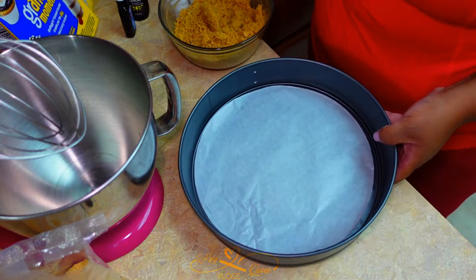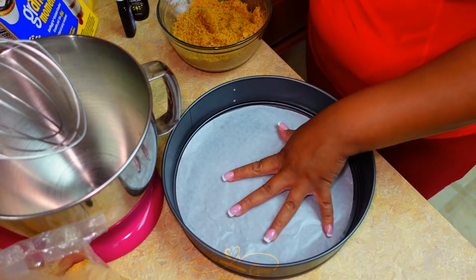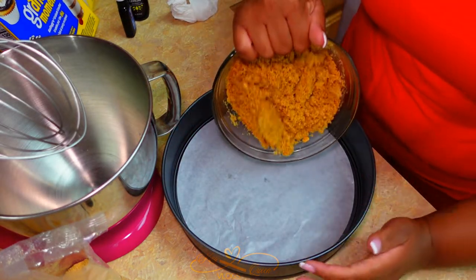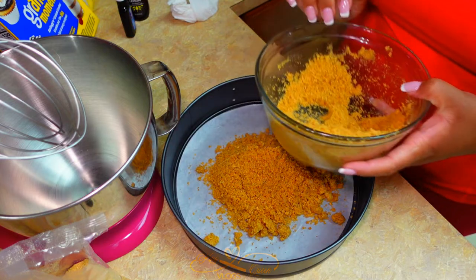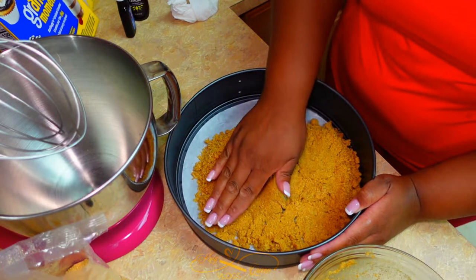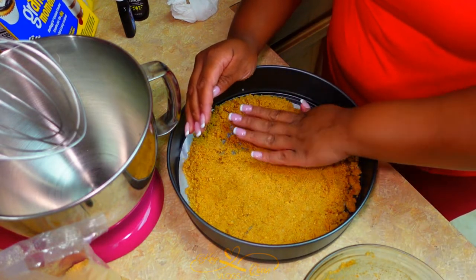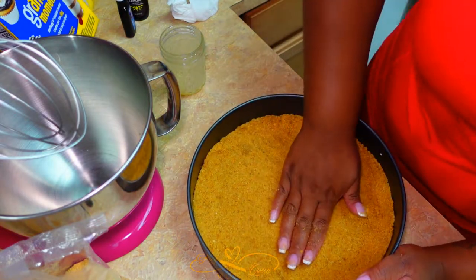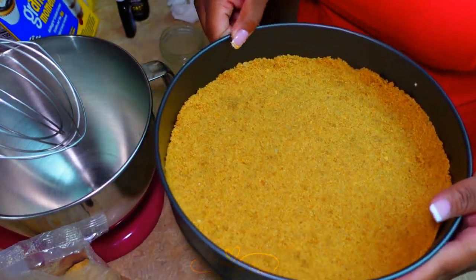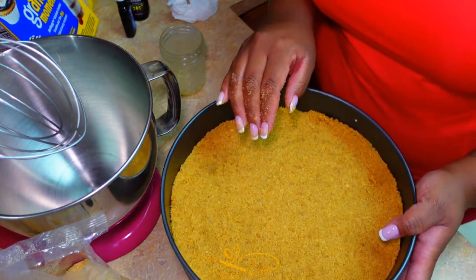Bring out your springform pan. I put parchment paper on the bottom — you don't have to if you don't have it, but it helps. We're going to pour the crust mixture in, mold it to the bottom, and try to get it even. Then we're going to bake this for 10 minutes. While it's baking, we're going to make the filling.